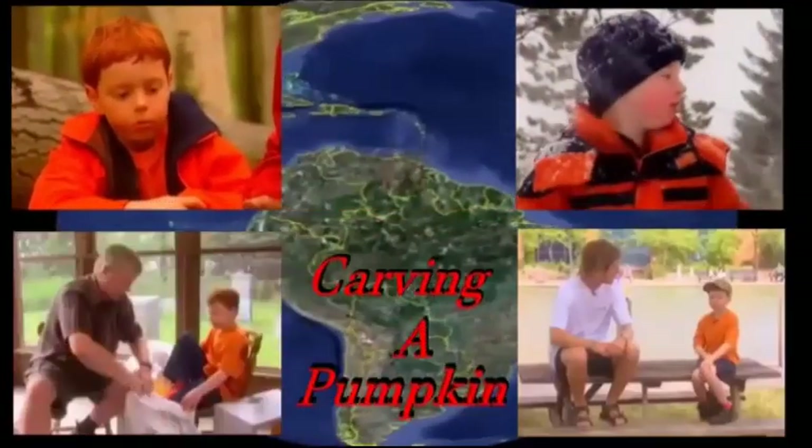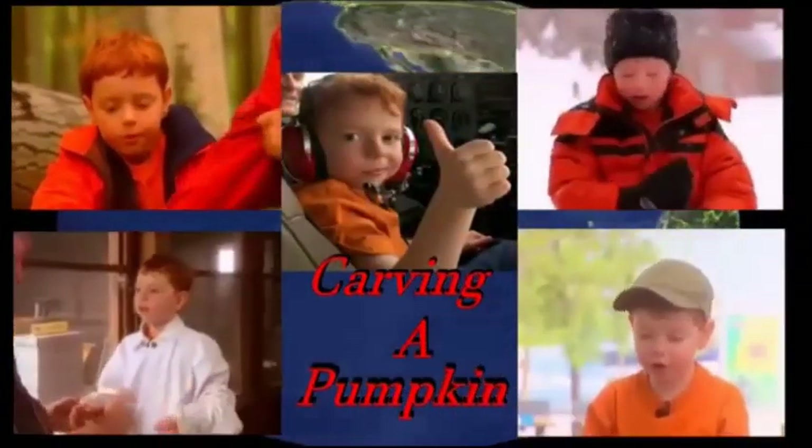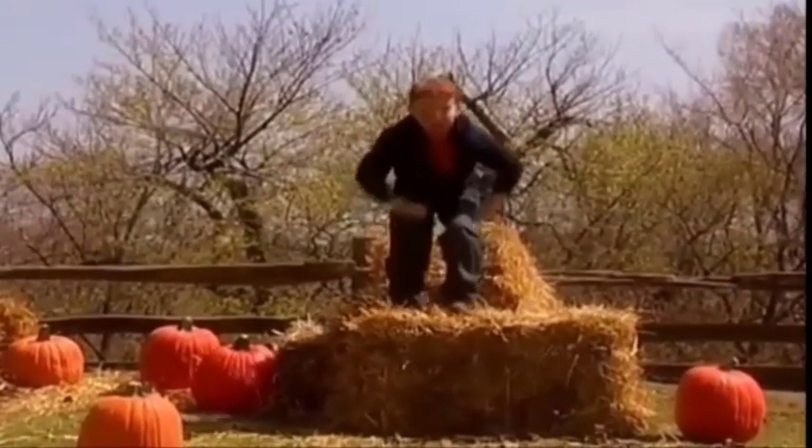Let's go exploring with Daniel Cook, right here on the Barrettable Connery. Here we are!